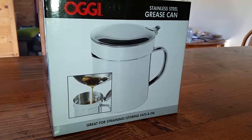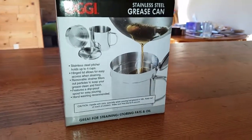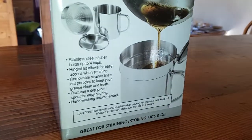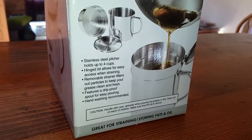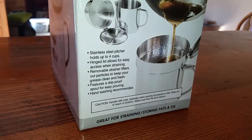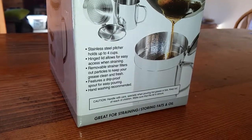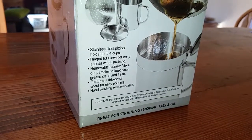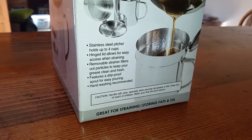Great for straining and storing fats and oils. Stainless steel pitcher holds up to 4 cups. Hinging lid allows for easy access when straining. Removable strainer filters out particles to keep your grease clean and fresh. Features a drip-proof spout for easy pouring. Hand washing recommended.